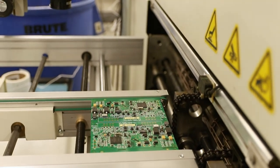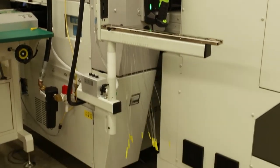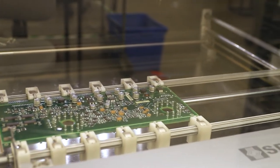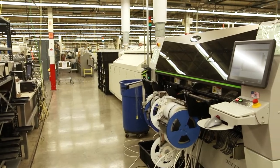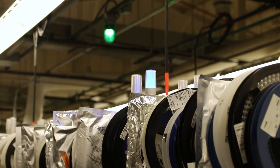We were looking to keep up with technology and keep up with the different changes available in the equipment area. There is so much improvement in technology year after year that this machine would very much help out not only our customers but also ourselves.